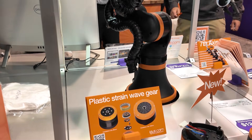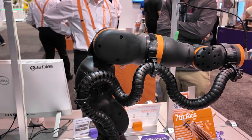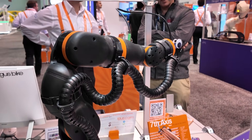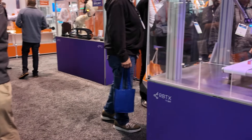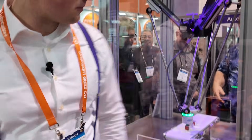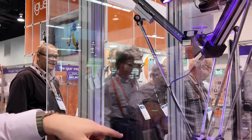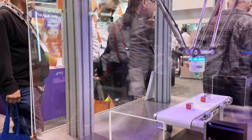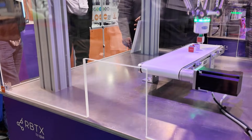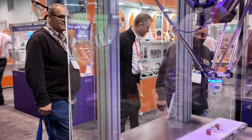We don't only have the Rebel or robot arms — we also have other robots, for example the Delta robot as you can see over here on this side. This Delta robot works with a conveyor. On the conveyor there are three cubes you can see here, and we also have a camera involved that can detect those cubes. This complete setup is $18,894.